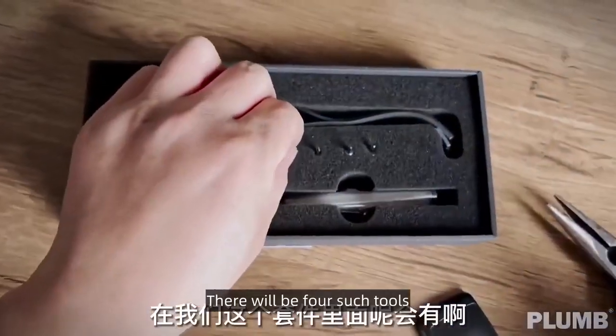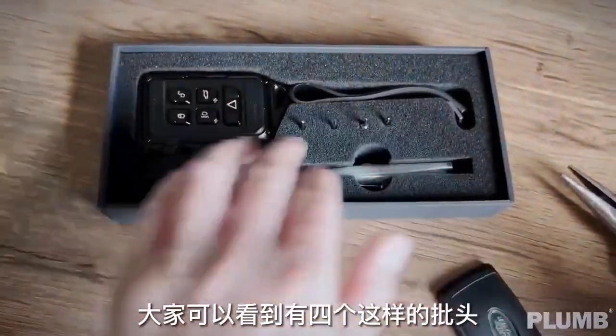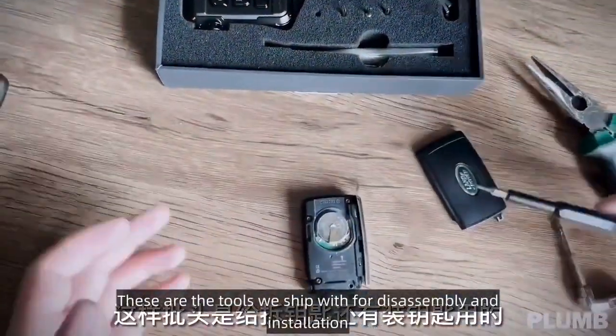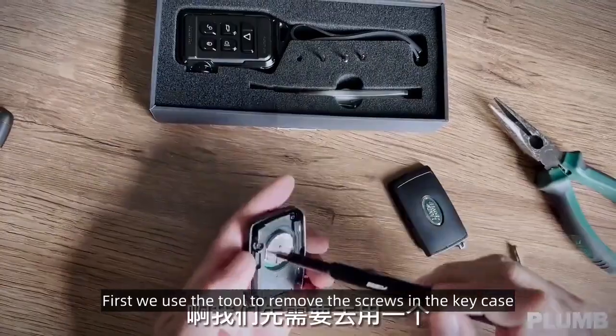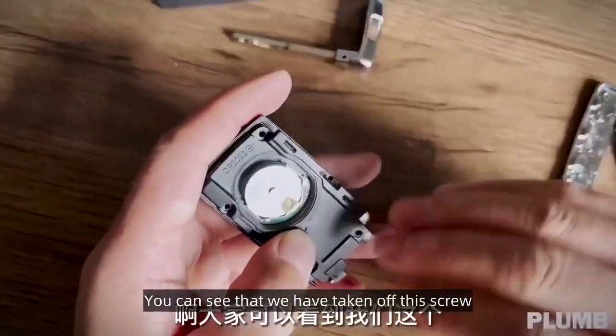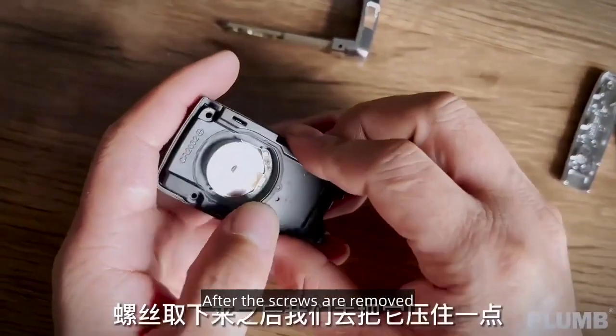In our key kit there will be four such tools. These are the tools we ship with for disassembly and installation. First, use the tool to remove the screws in the key case. You can see that we have taken off the screw after the screws are removed.